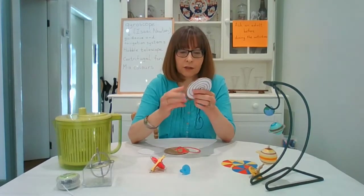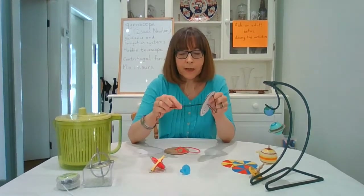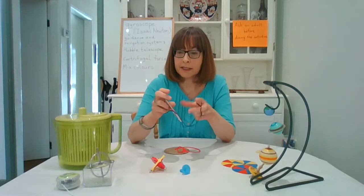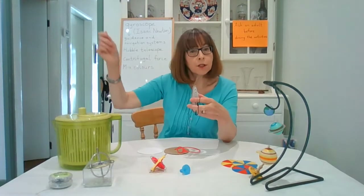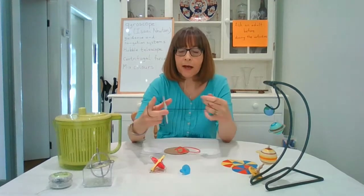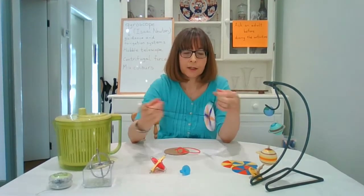Here is what it looks like — this is my version. I'm going to show you what it does first. There's a little bit of a technique to using a card spinner; it's rather like when you first learn to use a yo-yo and you have to know when to pull on the string to jerk it back up again. Here I can show you — this is what you're going to be aiming for.